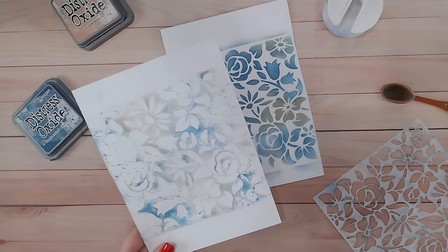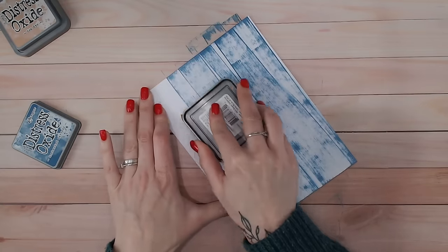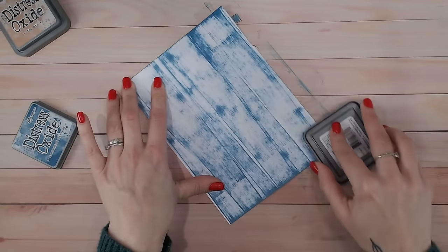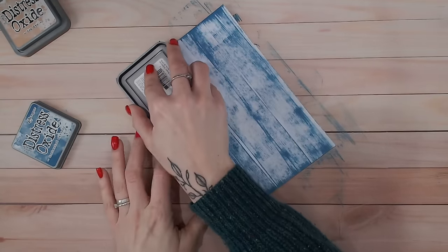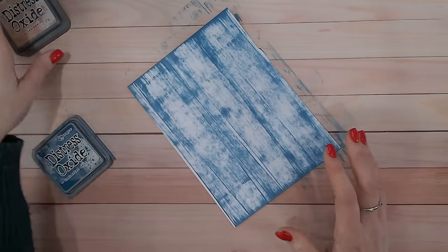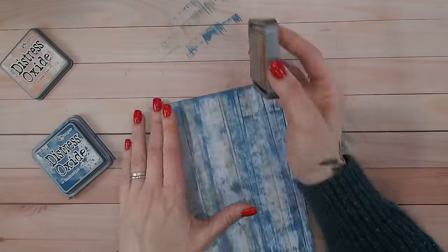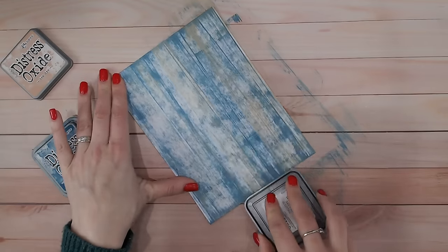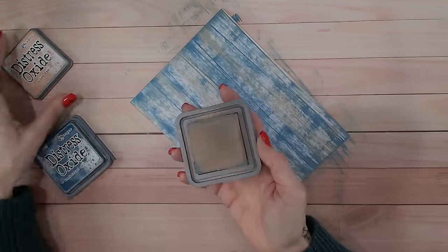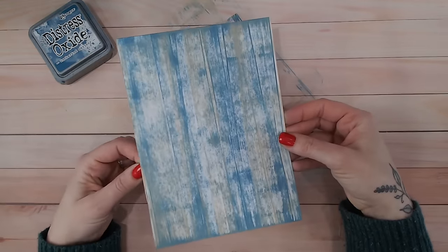Creating a wood grain effect cardstock is really easy with Distress Inks and Oxide pads — I really love how quick and easy it is because of the width of the pad. I'm just going to drag the ink pad down using the full surface, starting from over the edge and overlapping. You can see already we've got a beautiful wood grain. If you want to coordinate, take the Tea Dye color and layer the two together on top of each other. Don't worry about contaminating your ink pad surface — just rub it off onto a piece of white paper or use your blending brush. There we go: a wood grain effect paper to add to our stash.